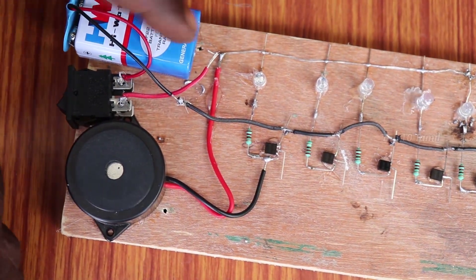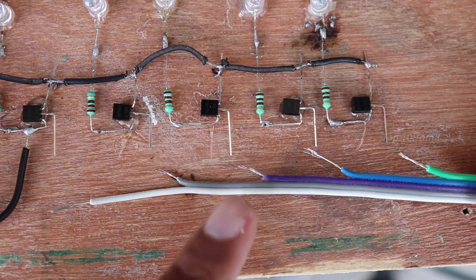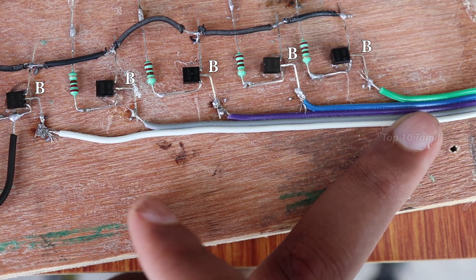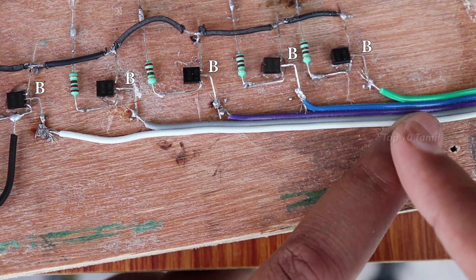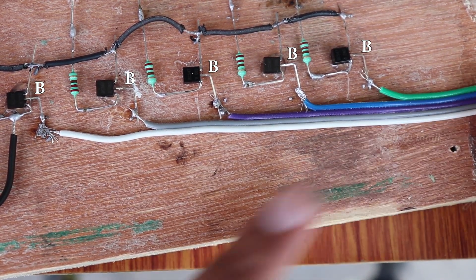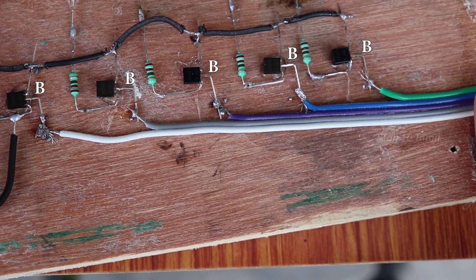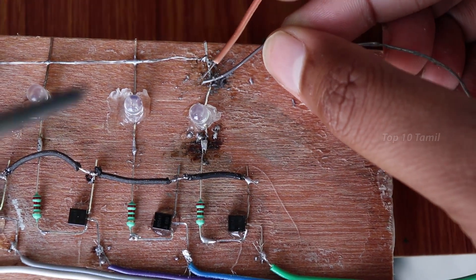Finally, we should be able to solder the 6 wires to the tank. If you don't have any doubts about it, you should be able to clear the screen in 2 seconds. We should be able to fix the wire to the tank. We should be able to solder the 5 wires to the base and fix the 5 wires in the transistor.